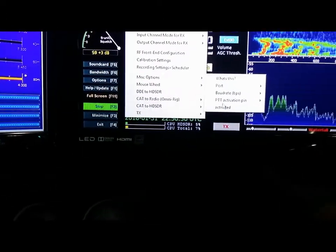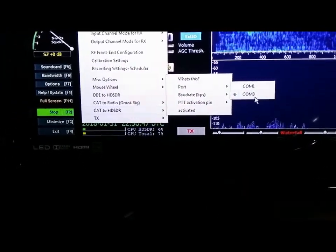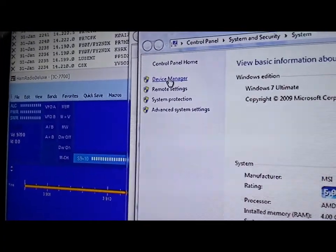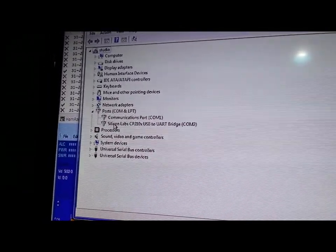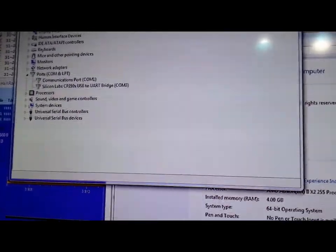Moving down to CAT to HD-SDR. Make sure your port is the port that your radio is on. My radio is on COM3. To find that, right-click on Computer in Explorer, go to Properties, then Device Manager, and go to Ports. You will also need to download the Silicon Labs driver for your 7300 — don't forget that, it will not work without it. There's a Silicon Labs driver operating on COM port 3 — that's how you verify it.